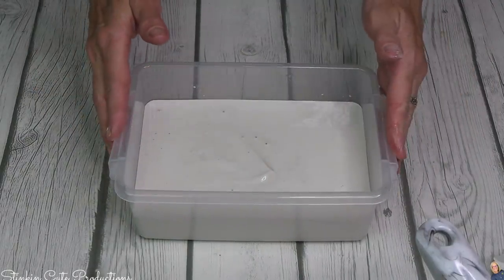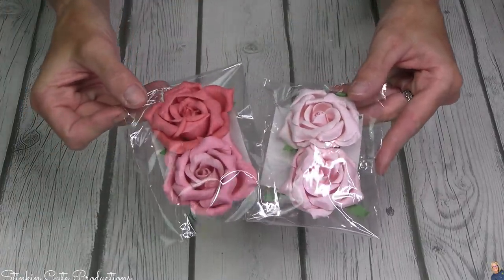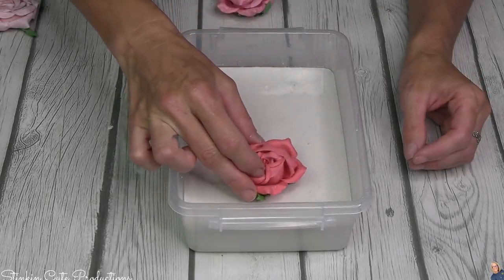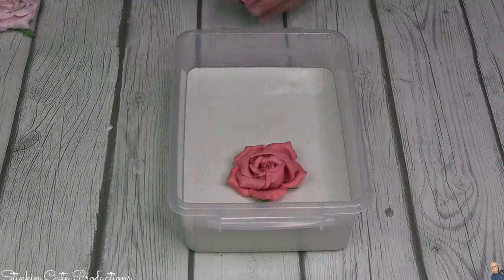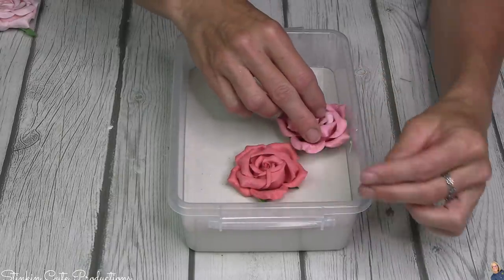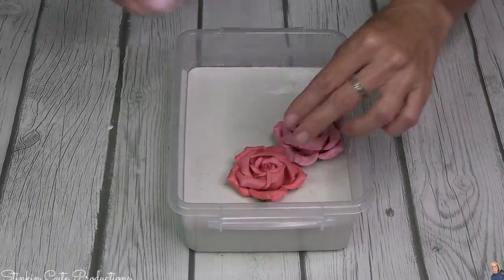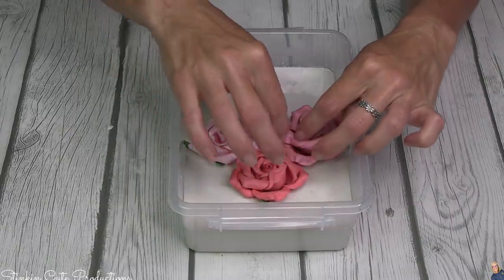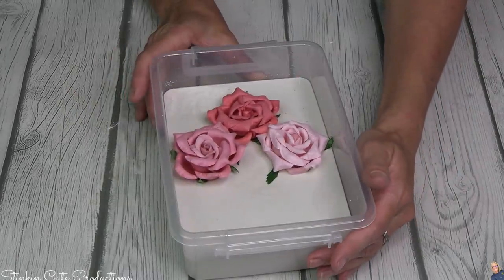I'm gonna let this sit for about 15 minutes because then we're gonna add some of these paper flowers that I found at Michael's to the plaster. We want the plaster just to set a bit and thicken up so when we put our flowers in they don't sink in too deep. We want these flowers to be in that plaster enough to give it dimension and stick in there — built into the tile itself. That is what adds so much personality to this. Now that my flowers are added, I'm gonna let this sit overnight so this plaster really cures and hardens before I move on to painting it.